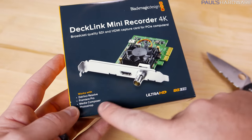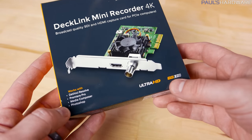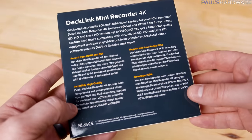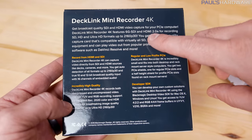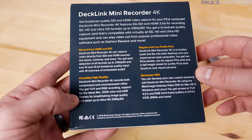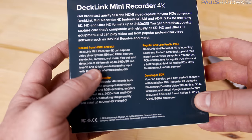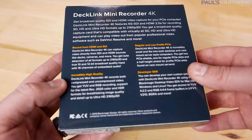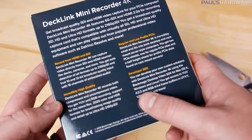Blackmagic Design gives you both an SDI input and an HDMI input. It works with DaVinci Resolve, Premiere Pro, Meteor Composer, and Photoshop. It has a 6G SDI connector and, importantly, HDMI 2.0. The reason I'm hoping this works where the Intensity Pro 4K didn't is that it specifically lists 2160p30 capture with true 10- and 12-bit broadcast quality input and 16 channels of embedded audio — and it supports YUV 4:2:2 and RGB 4:4:4.